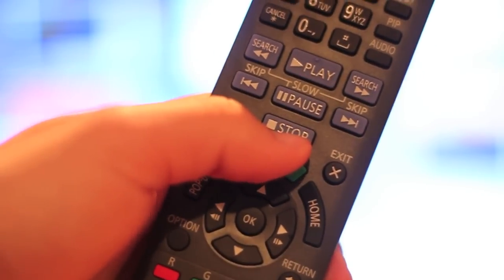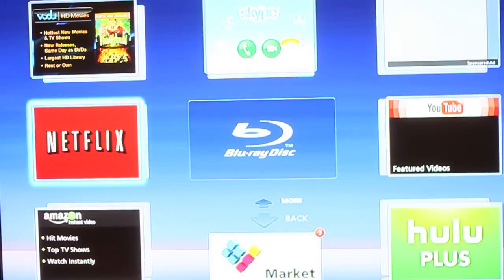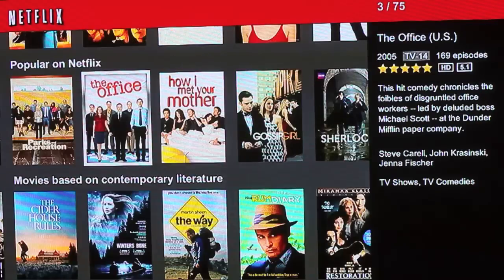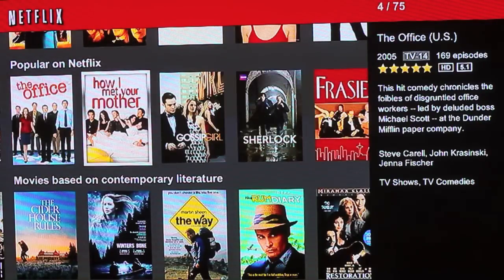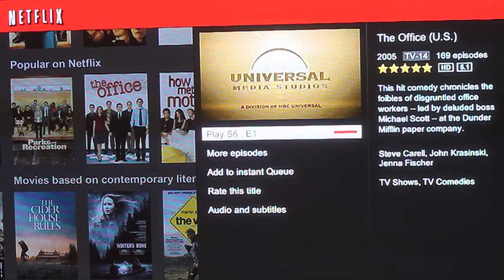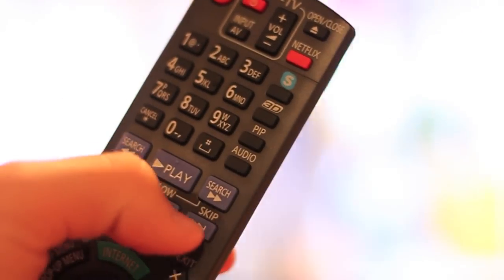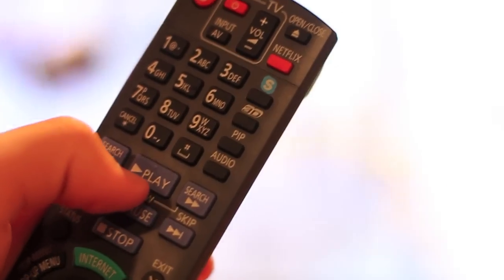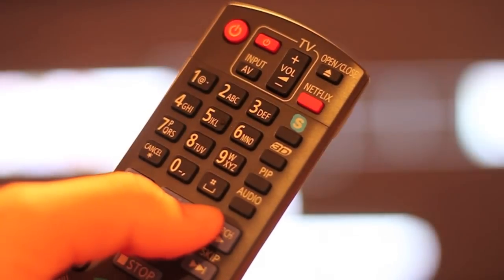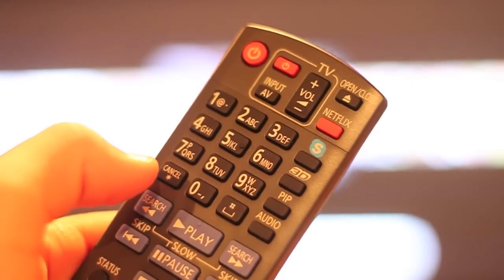Pressing the dedicated internet button on the remote brings up the Viera Connect internet options including Netflix, which is a major selling point for some people. Once it loads, it is very smooth and playback is flawless. I have experienced no glitches so far. You can search for content by letters or by categories just like online. When you are in the movie or TV show you can use the dedicated play, pause and stop buttons to control playback, and the search buttons beside play let you skip forward or reverse in the video. Then press play to resume.